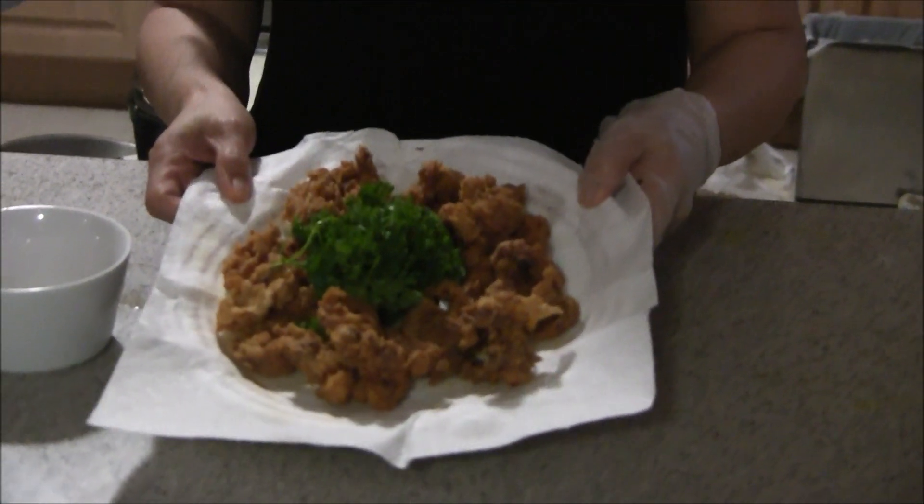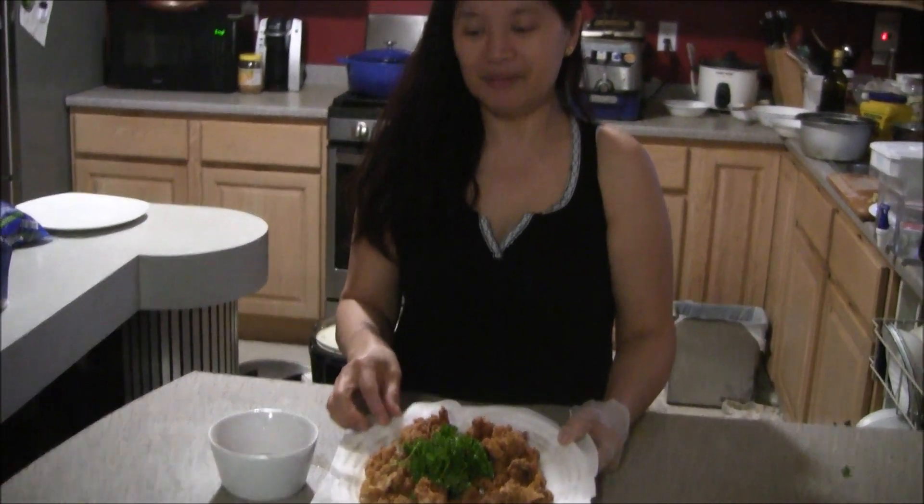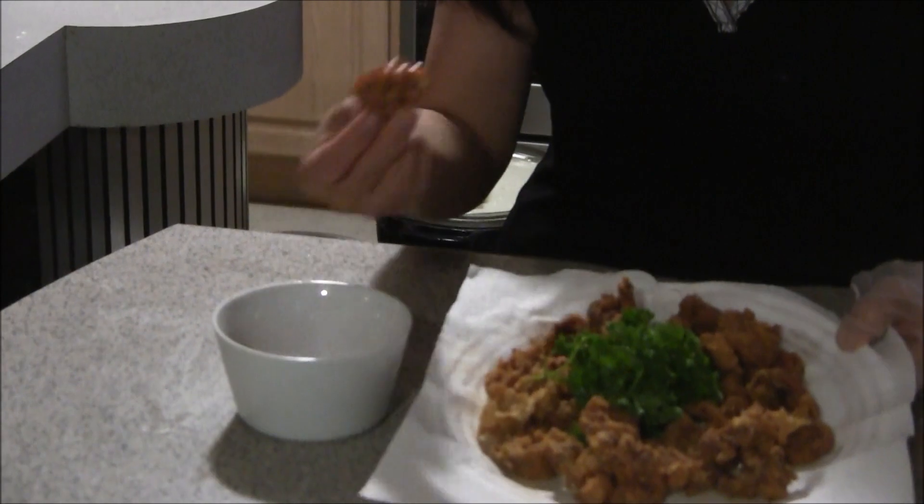Here's the calamares — it's ready to be eaten! Don't forget to subscribe, share, and give a thumbs up. I'm going to taste it now. It looks yummy — it's so crunchy!